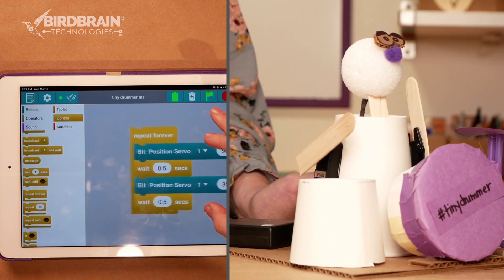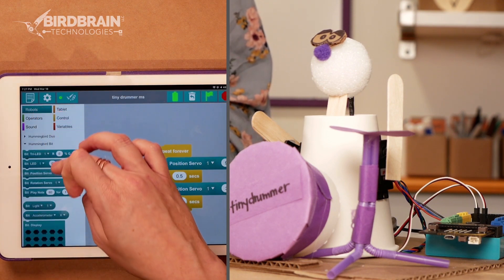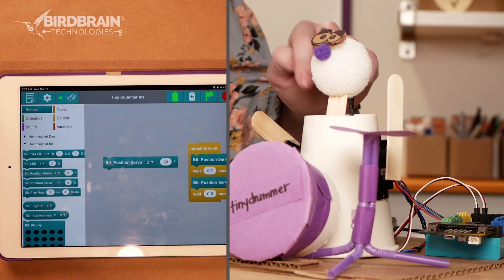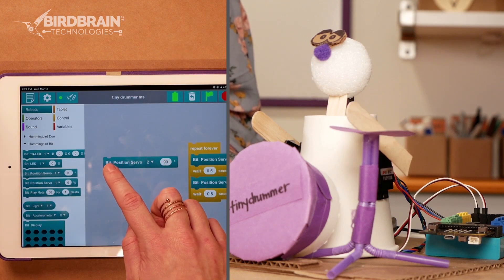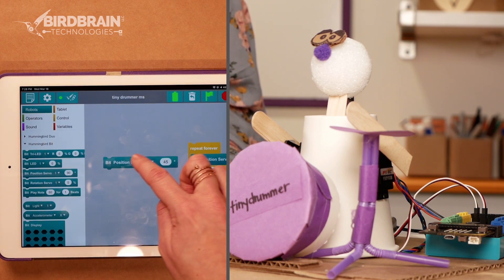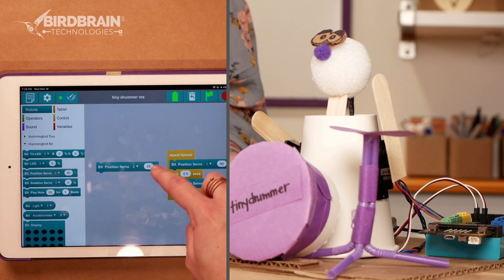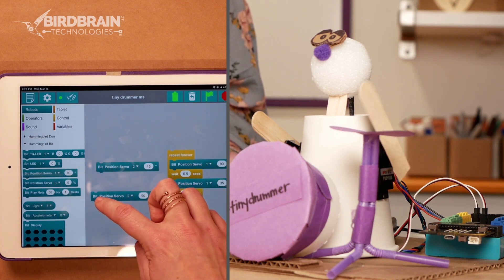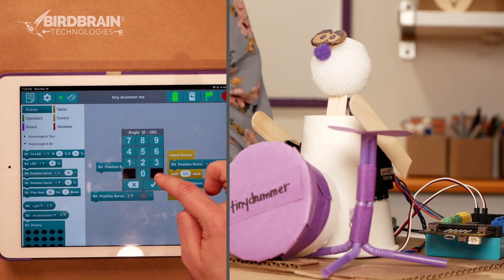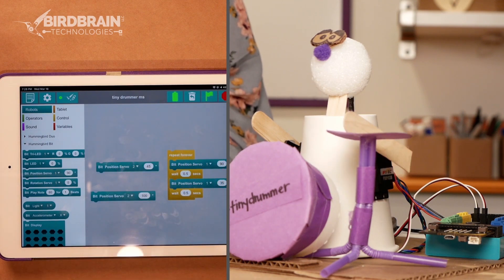Now I've got it playing a snare drum — very nice. But I also want it to play the cymbal, or the hi-hat. So to do that, I'm going to get another position servo block, but change it to port two. What's 90 degrees for this one? 90 degrees looks like it's down for this one. And 45 is up — so this one's opposite. I'm going to put 45 as up and 100 as down because it needs to go a little further to really hit the cymbal. 45, 100 — now it's really hitting the cymbal.